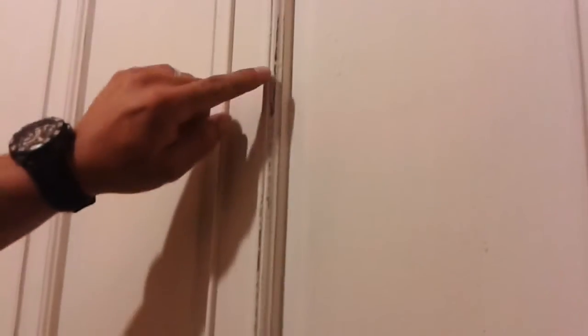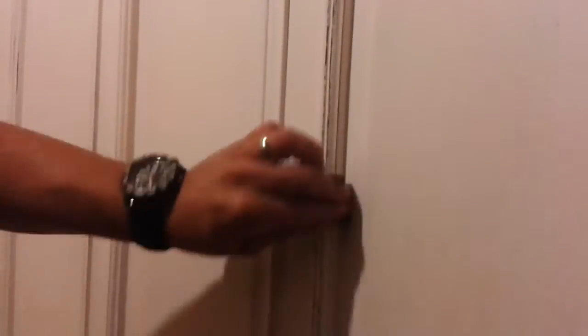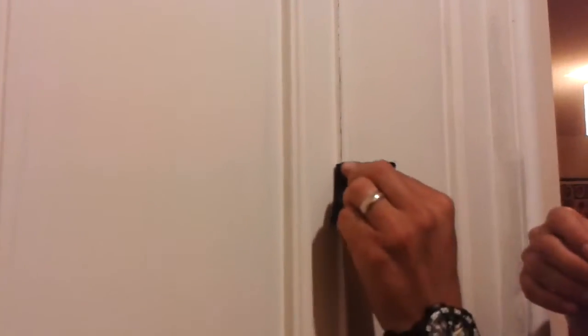This depends on each person and the style they want. Some people would like a very rustic look and would sand heavily all over the door, or maybe you just want a slight touch like this. So you just keep on sanding the other edge from the outside. See how the paint comes up and the black from behind starts to show.